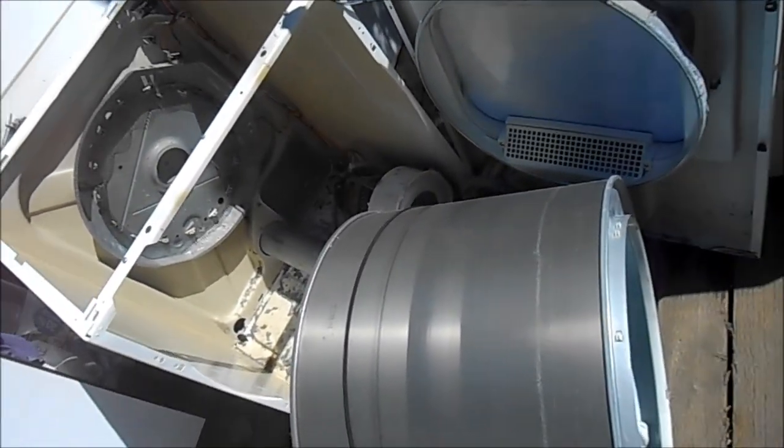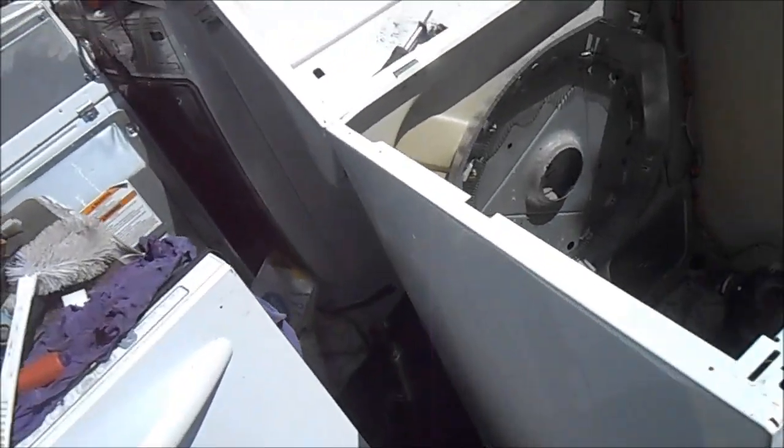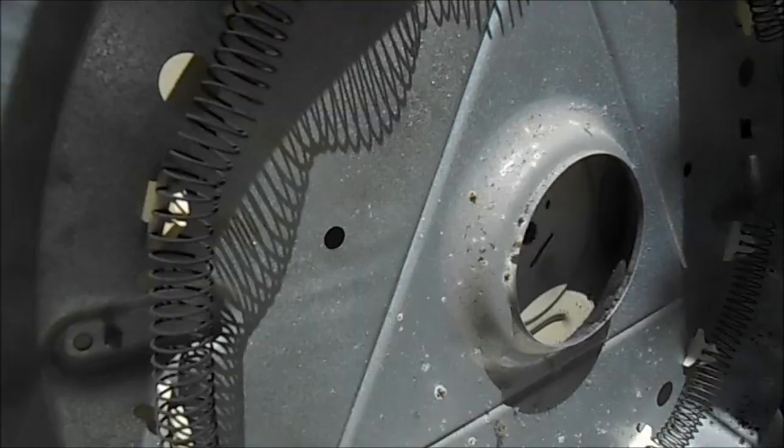Hey, it's Bill the Handyman up here in Northern California. How are y'all doing today? Today we're working on this Frigidaire, and this one actually had this bearing — the main bearing issue right there.